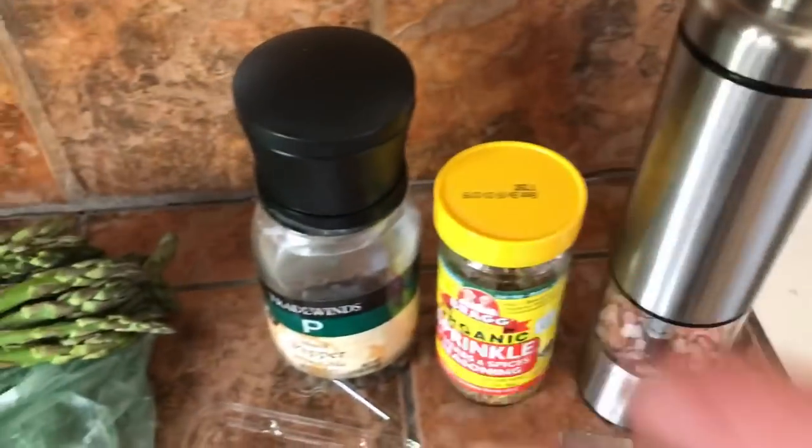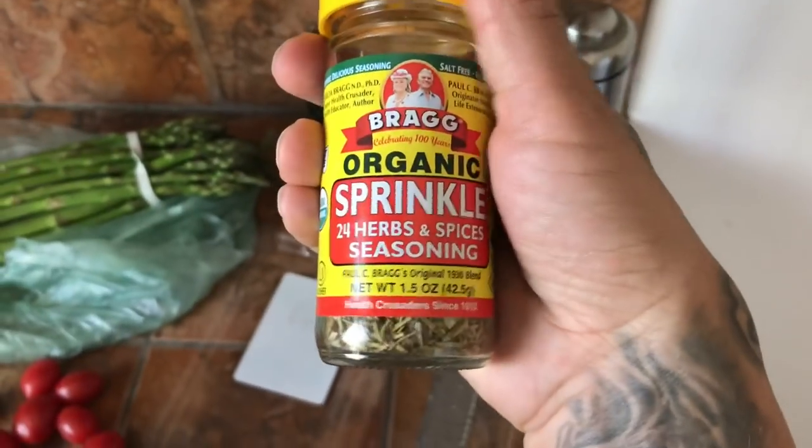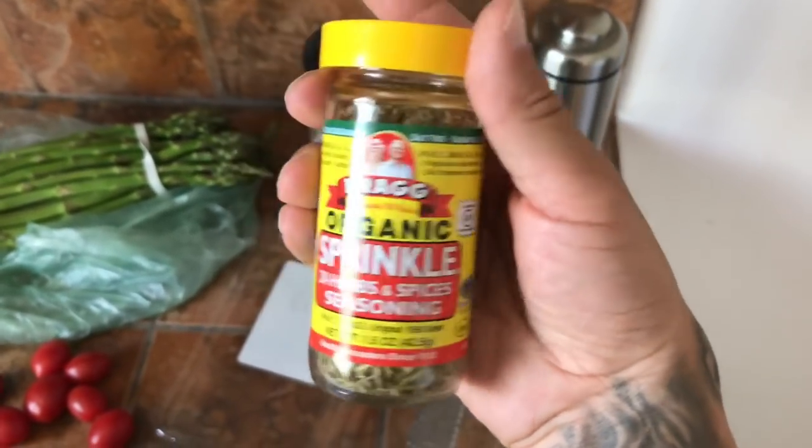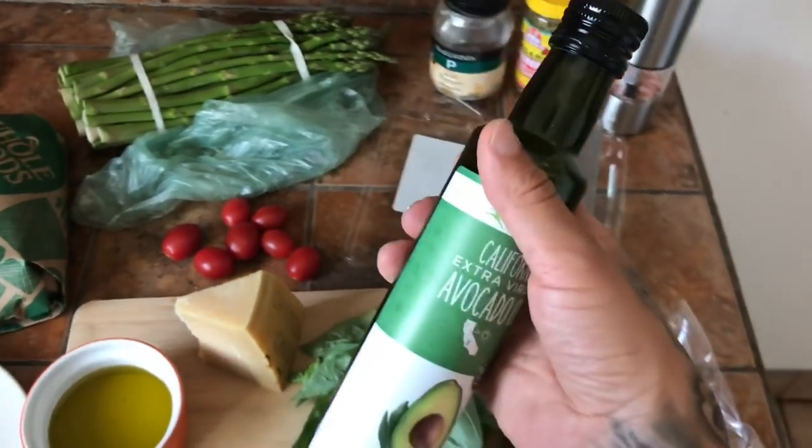Got salt, pepper, and this right here — this is Bragg seasoning. It's a bunch of herbs and spices, it's really good on your chicken. And some extra oil to fry your chicken in.